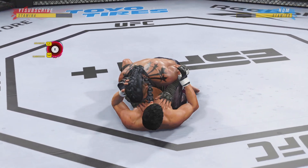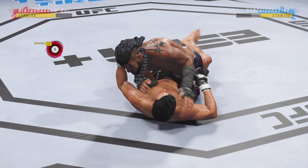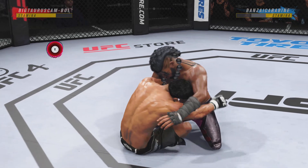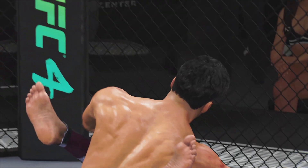We cross the 30-second mark in our opening round. The bottom fighter here maybe looking to hip escape. You know he's comfortable fighting off his back. Horn sounds for the end of round one.